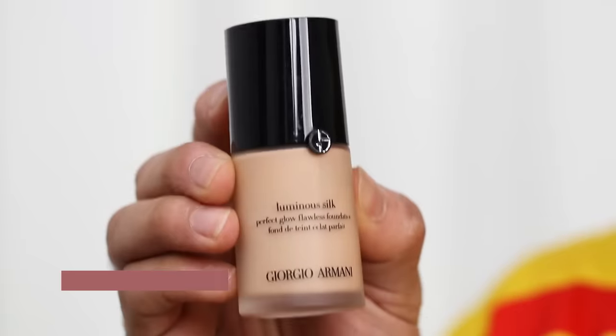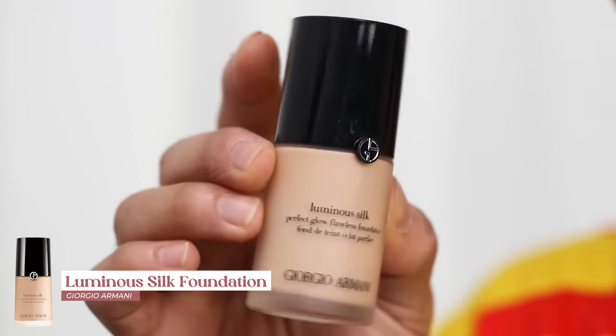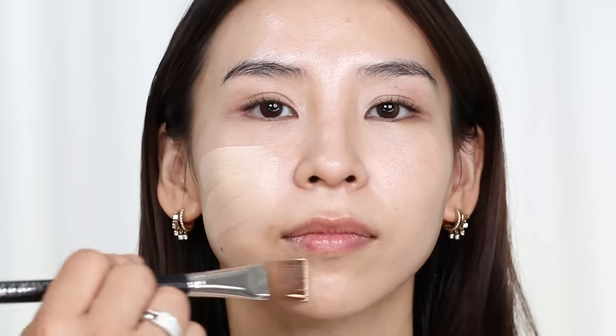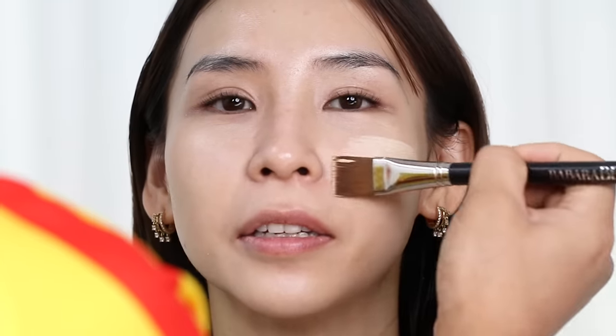For foundation, he's using the Giorgio Armani Luminous Silk — a beautiful, lightweight yet buildable foundation that doesn't oxidize on the skin. A trick Beer shared is that he likes to spread the foundation on his palette first, which makes it tacky so it sticks to the skin better. He uses a flat brush to spread it out, then a slightly damp sponge to bounce and press it in, building up coverage in thin layers.